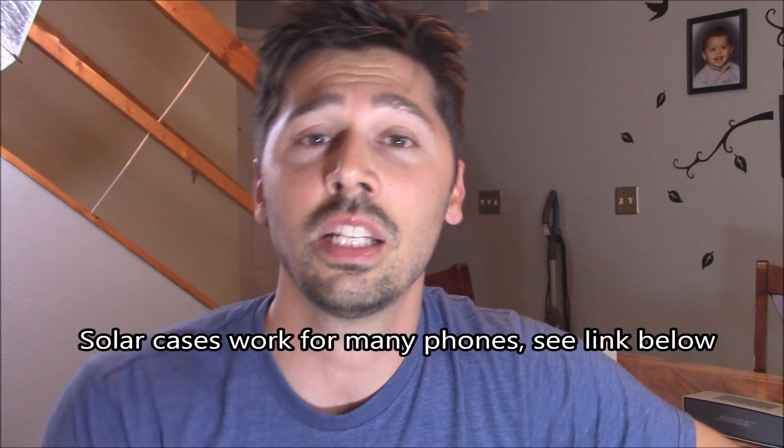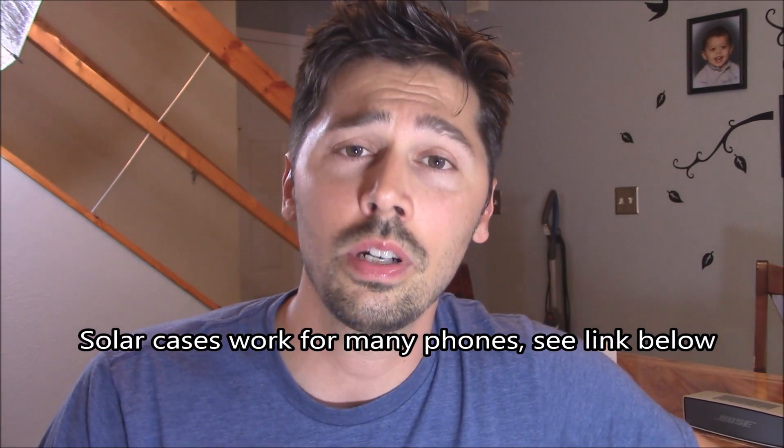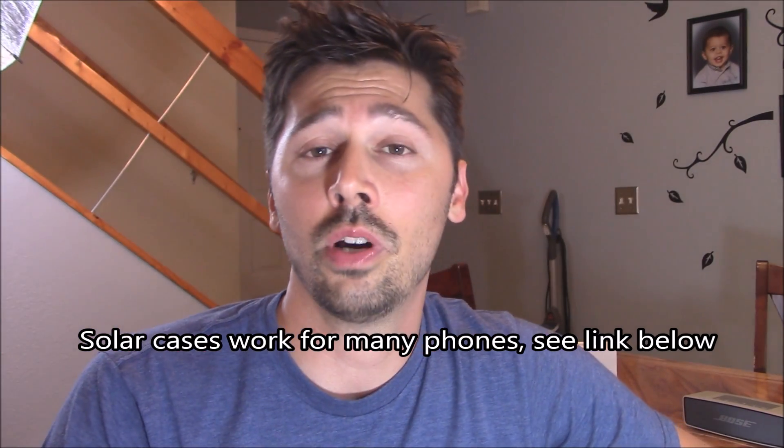Let me know what you think about this cell phone solar case charger — it's available for iPhone and Samsung Galaxy S5 and S6, and I'll leave a link in the video description below. If you know anyone interested, click the share button and share it to Facebook or Google Plus. If you find this video informative, give me a thumbs up and subscribe to Tampa Tech for more tech reviews and how-to electronics fixes.